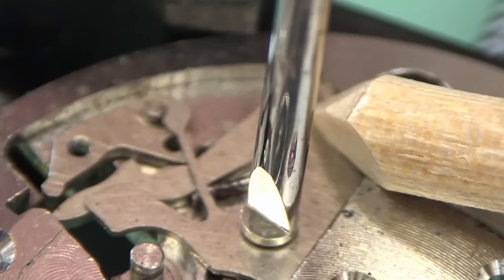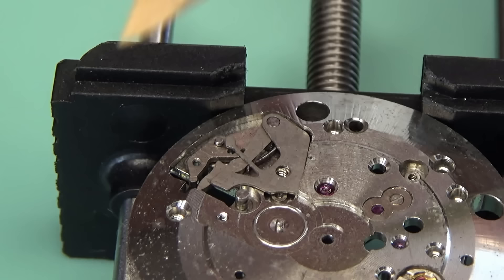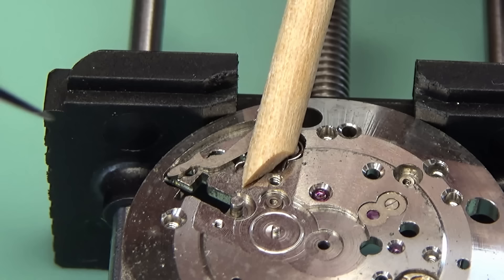The disassembly of the keyless and motion works — I'm just checking that this intermediate winding wheel isn't indexed, meaning it's not tapered. It's not on this watch, so it doesn't really matter which way up it goes when I reassemble it. The keyless works are so called because back in the day pocket watches would require a key to wind and set — maybe even two keys — and the keyless works allow you to do that with the crown and winding stem, which is extremely convenient.